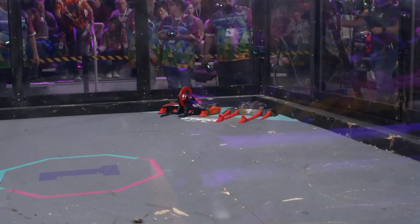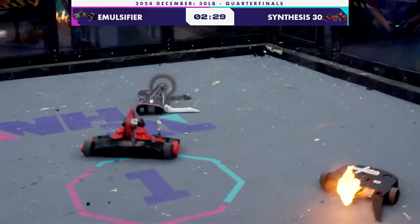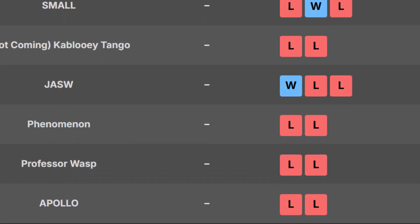For those of you who don't know, Synthesis 30 is a perennial contender in the 30-pound weight class, going toe-to-toe with the likes of Emulsifier and Voreon. And in case you forgot, Professor Wasp has not won a fight yet — ever. Here goes nothing.